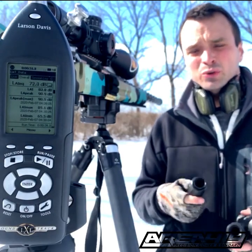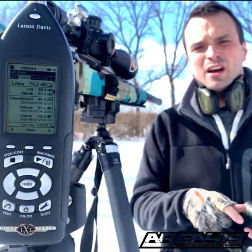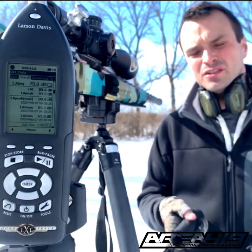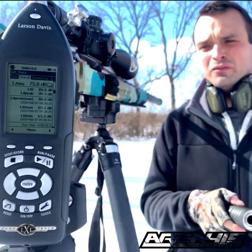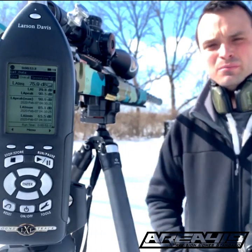Hey guys, this is Craig at Area 419. I'm doing a little sound testing for you today. We're going to fire 17 rounds and you'll be able to watch the sound meter during all of it. We're going to do two rounds with a bare muzzle, and then five rounds each with a Silencer Co Omega, a Thunderbeast Ultra 7, and a Maverick in the 8-inch configuration. We're shooting a 24-inch 260 with factory Gold Medal Match ammo.